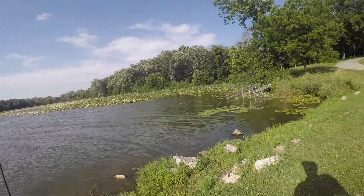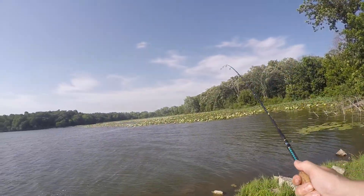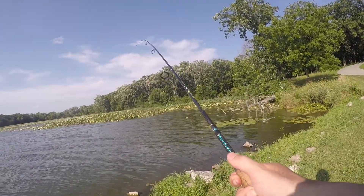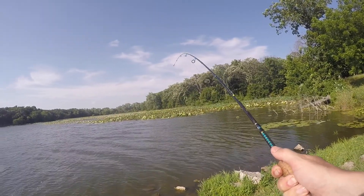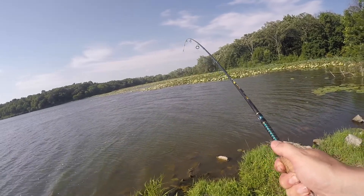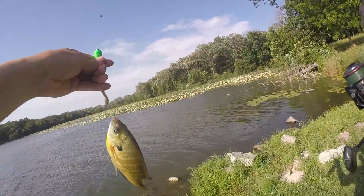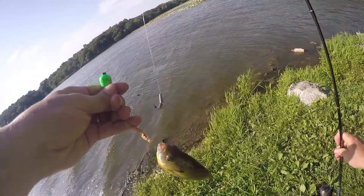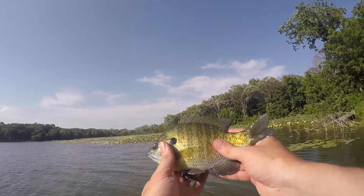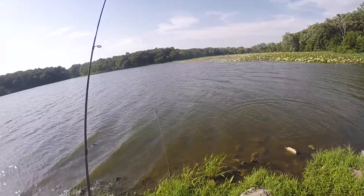The bad part about this rig is it gets all tangled up a lot. Oh - fish on! Heck yeah, that feels like about a four-inch bluegill coming my way. Man, I should have brought my bait bucket down. It's fighting a little harder now though - five-inch bluegill. Actually that's decent - it's a seven-inch bluegill. I think he swallowed my hook though. He didn't fight real hard, but that's a pretty seven-incher.